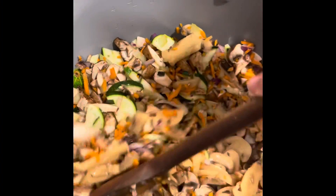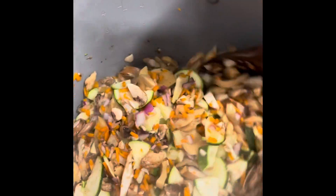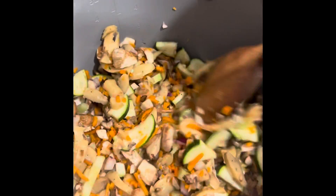Feel free to add or take away any vegetables to your liking — there are many different variations you can do. For this specific meal, I'm just sautéing everything in olive oil right now.